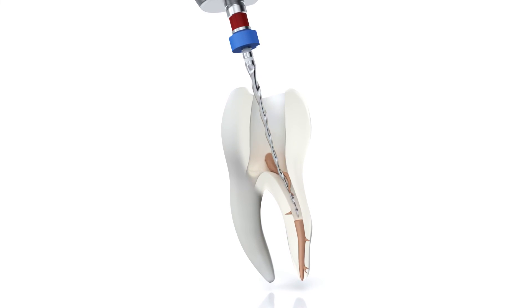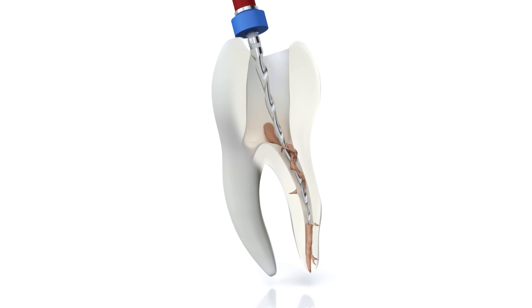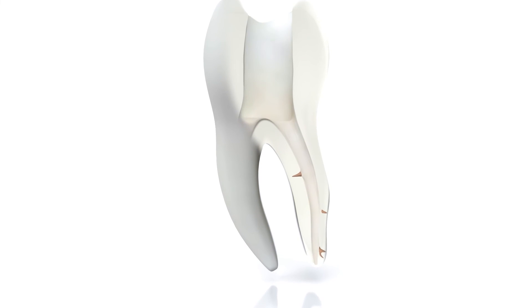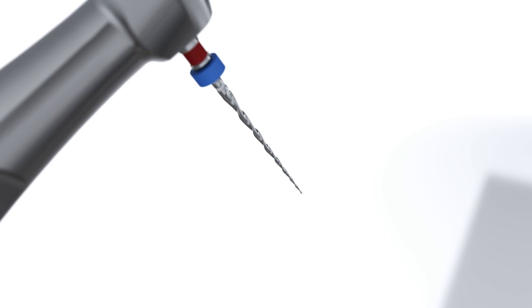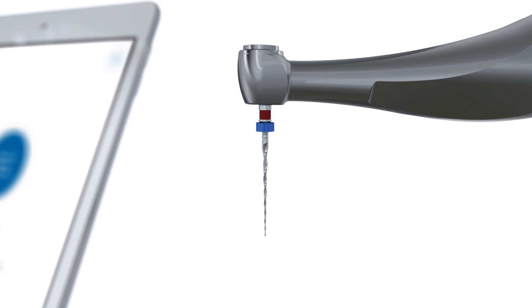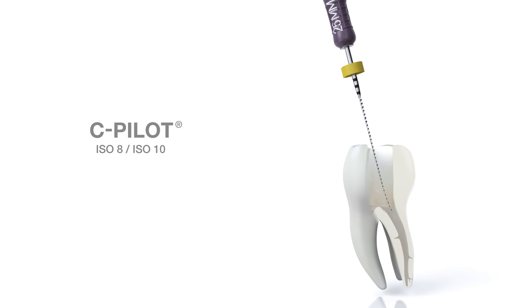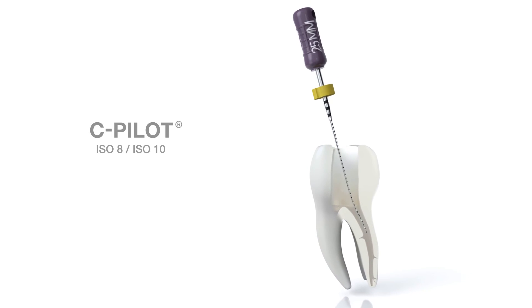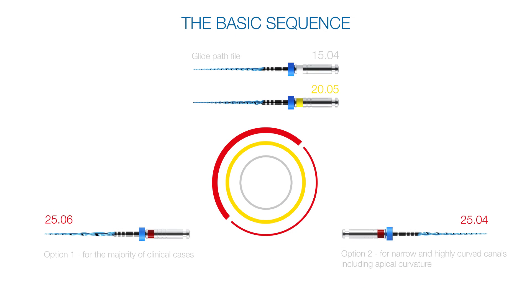Gradually remove the root canal filling with circumferential filing movements. Clean and inspect the instrument's cutting flutes throughout the re-treatment procedure. If deformation is observed, discard the instrument and use a new one. Use an ISO 8 and afterwards an ISO 10 hand instrument, such as a C pilot file, to prepare the root canal to full working length. Continue the preparation with the VDW rotate basic sequence using the same procedure as previously described.